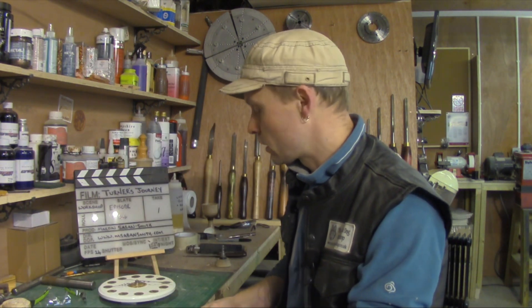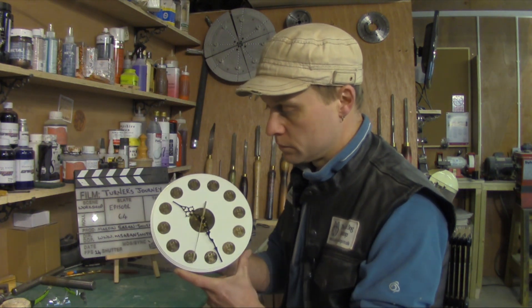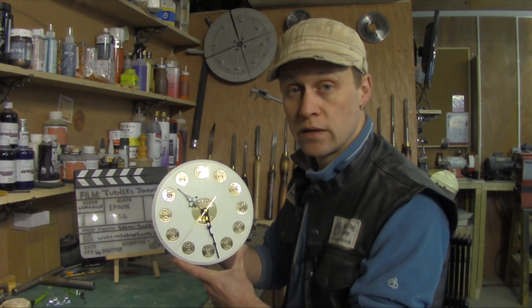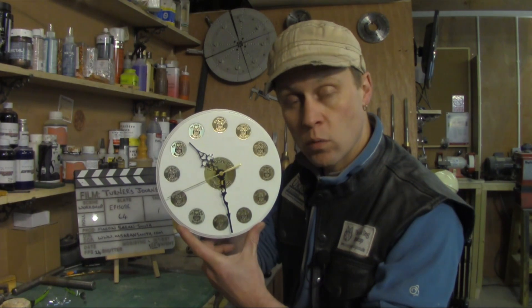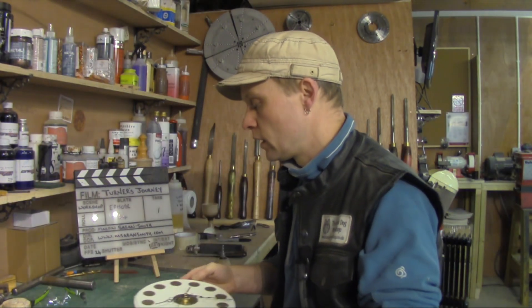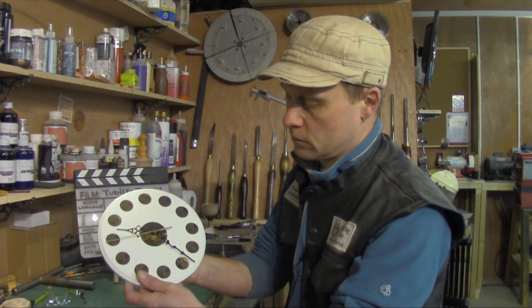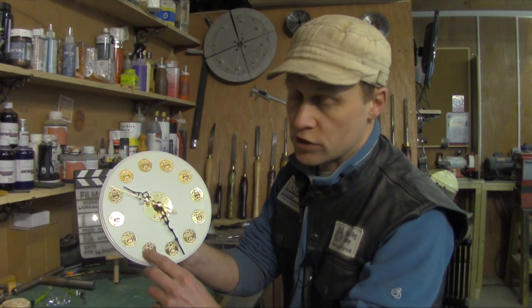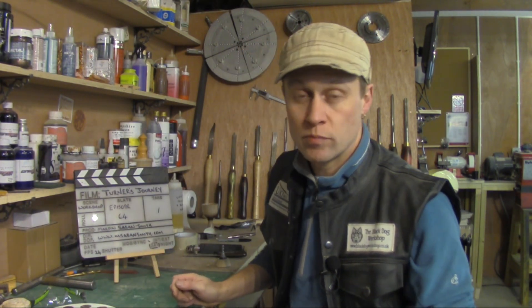He also made this clock, and another clock as well — one of which will go in the workshop here, and I think the other one will go in the office down the house. And he also made me some of these little inserts as well, so I can put them in the bottom of bowls and stuff like that. So Brian, if you're watching, thank you very much indeed — I really, really appreciate that.